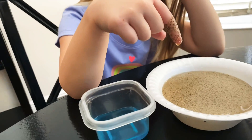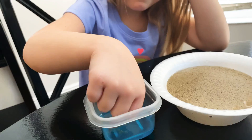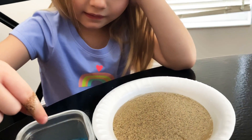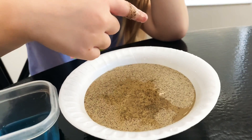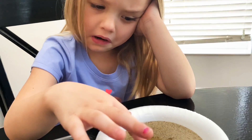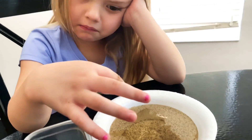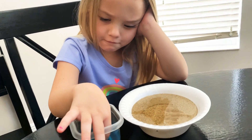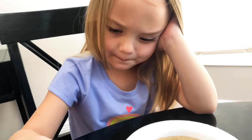Go ahead and dip it into the soap. And then dip your finger back into the germ bowl. What happened? The germs separated from the soap. The germs do not like soap, so every time we wash our hands the germs want to get as far away from that as possible, right? Yeah.